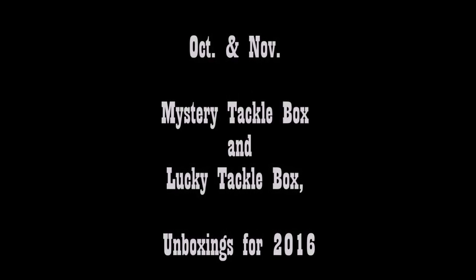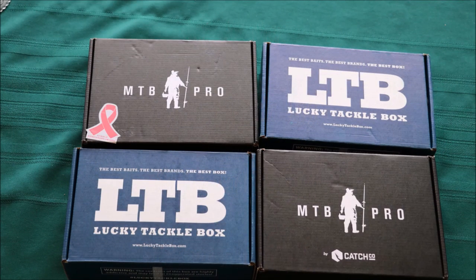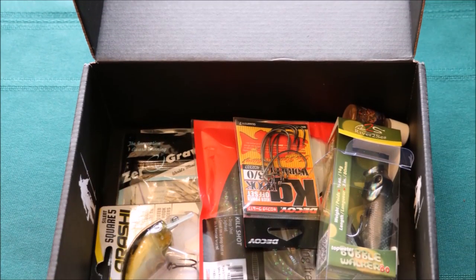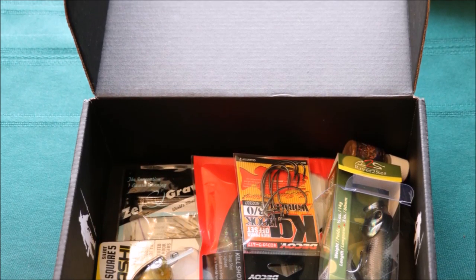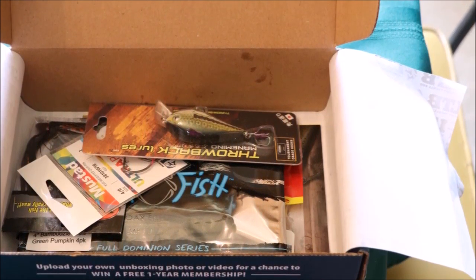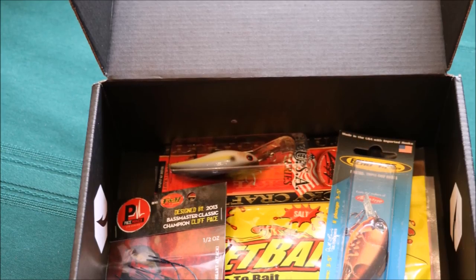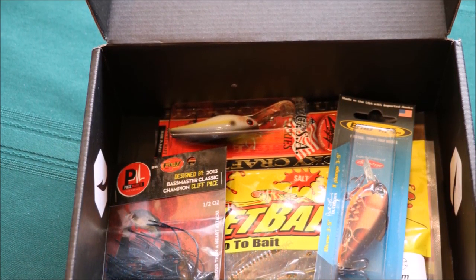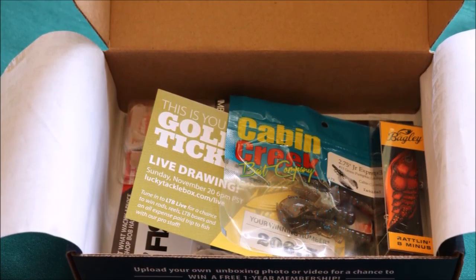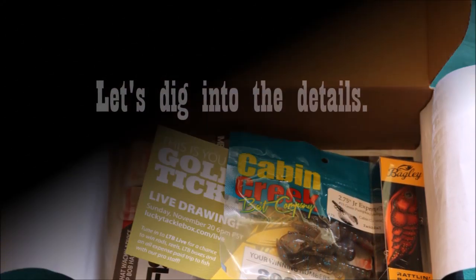I just got my Mystery Tackle Box and Lucky Tackle Box in for November, but I haven't even dug into my October boxes yet. So we'll just call this video an unboxing for both October and November for the Mystery Tackle Box subscription and the Lucky Tackle Box subscription. Forgive my attire — I just got off from work so I'm still in my scrubs. Let's go ahead and dig into the details.